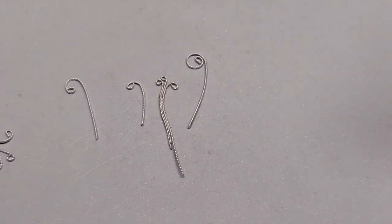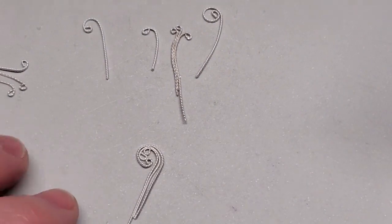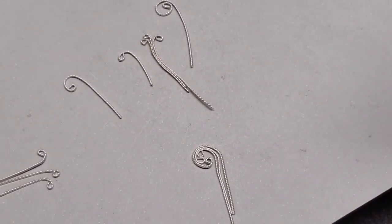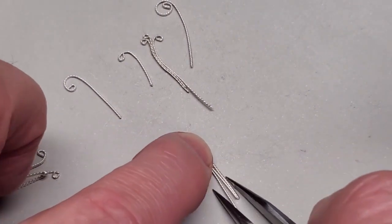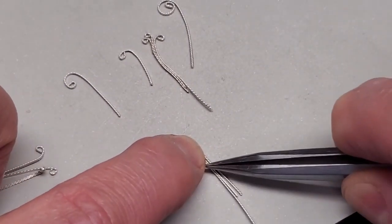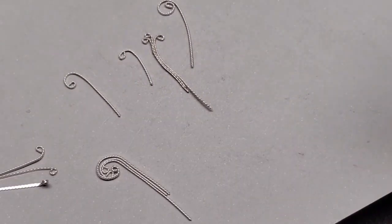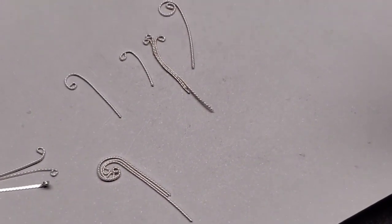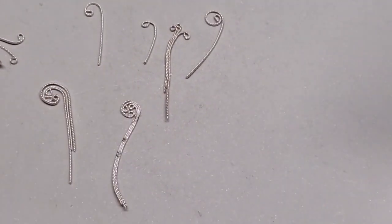Now I'm going to show you one other thing we can do — something a little bit different with these. Basically, what I've done is put together three pieces of base cleft that were curled different amounts. What I'll typically do then is put just a little bit of solder right here, and then I can handle it more easily. There's a completed one.